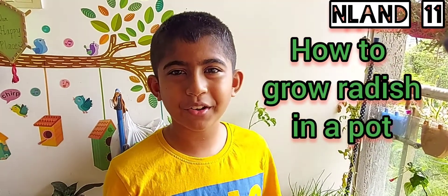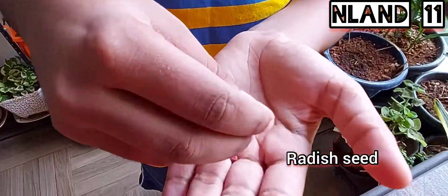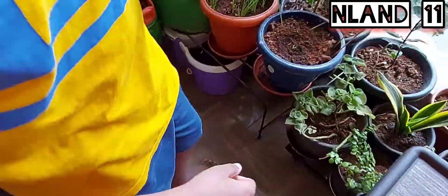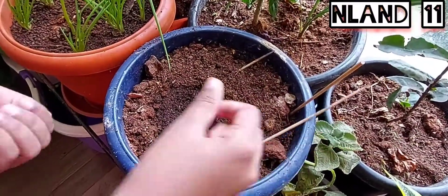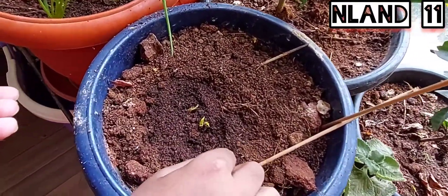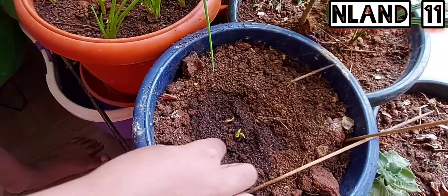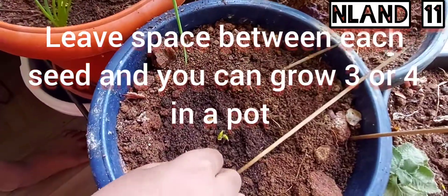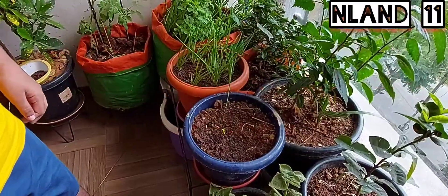Hi guys, many of you wanted to know how to grow radish in a pot — let me show you how. This is the radish seed and let's start planting it. Just put a little hole in the pot, throw one seed in, and bury it. Let's do the same, and add some water to the soil.